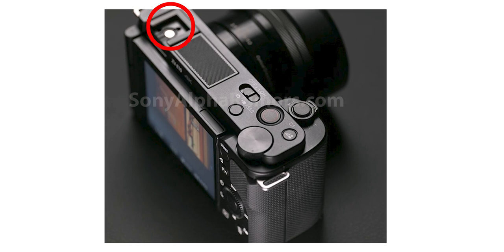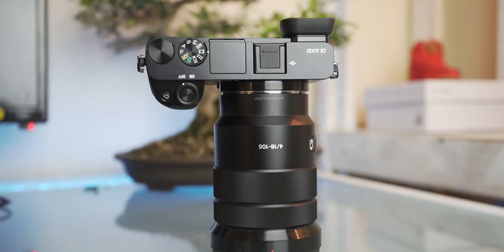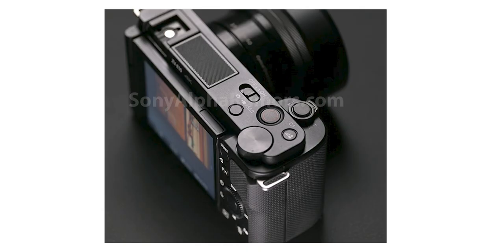On the top you have the hot shoe on the left, and the built-in mic in the middle where you can put the dead cat on top, just like the ZV-1 — great audio for vlogging without a shotgun mic. You've also got the zoom rocker, which is absolutely incredible. Paired with the 1650 kit lens it's a power zoom — smooth in and out. It also works with the 18-105 F4 power zoom lens. Without a zoom lens, it taps into clear image zoom for an extra 1.5x reach. It should be the same 6K sensor downsampled to 4K, so you'll get really clean images with that clear image zoom.